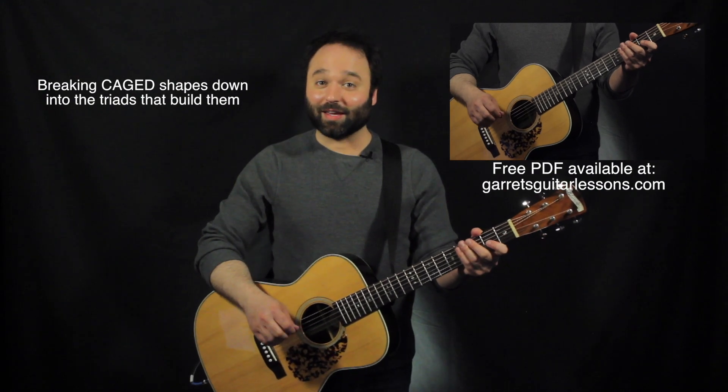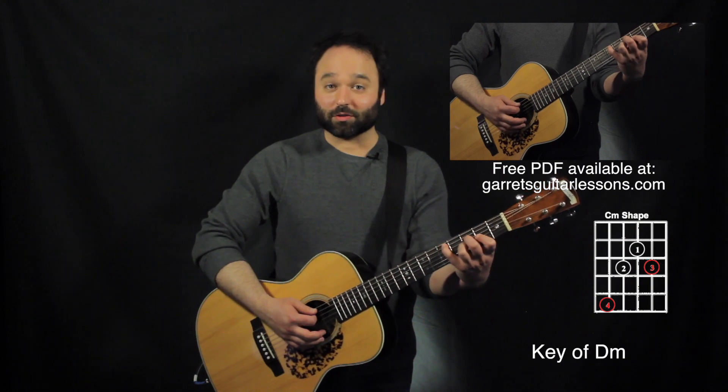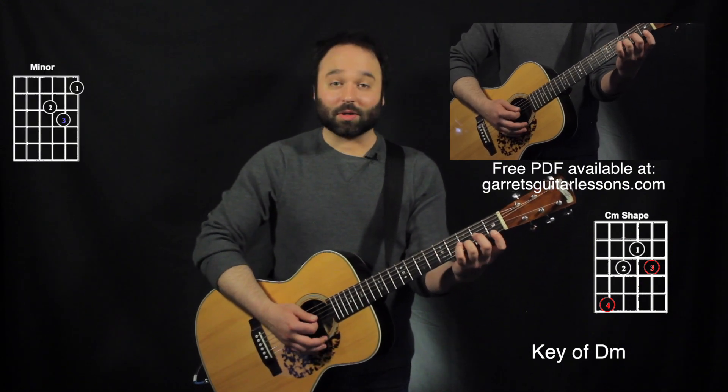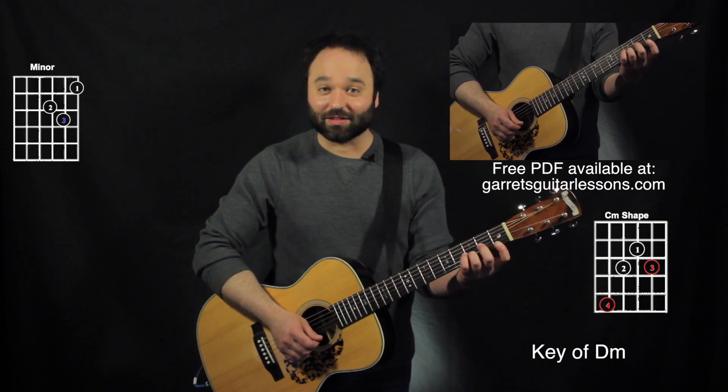So let's start with C, and I'm going to be in the key of D minor today. My C minor shape for my CAGED is going to be this right here, and I'm going to start with the first through third string set, which is going to be kind of like our D minor shape right there. And this is an actual D minor since I'm in the key of D minor.